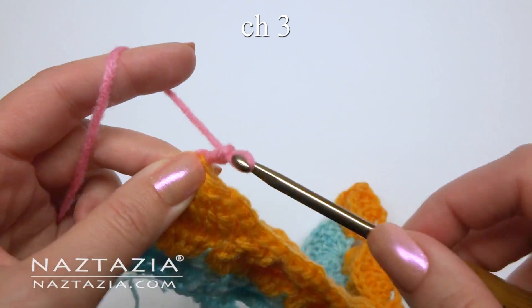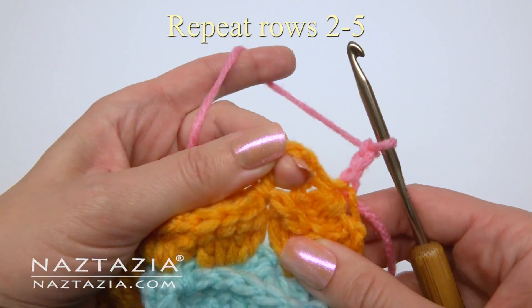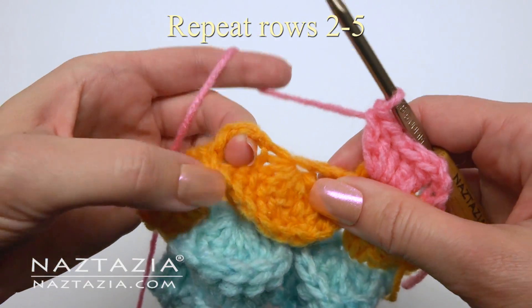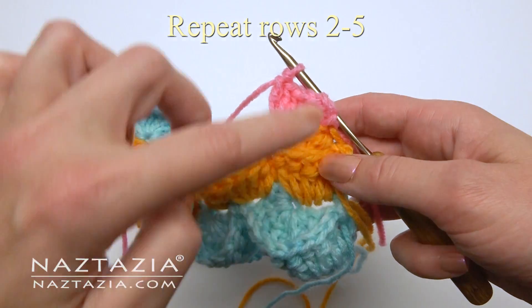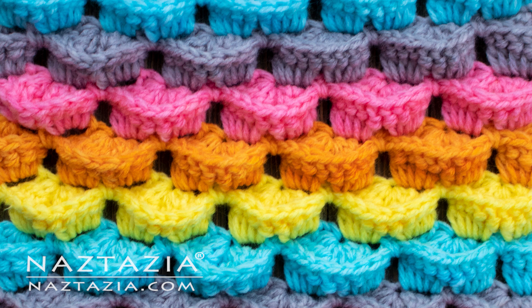For rows 6 and beyond, just repeat rows 2, 3, 4, and 5 over again. Continue repeating these rows for as long as you wish. And that's how to make this 3D stitch.